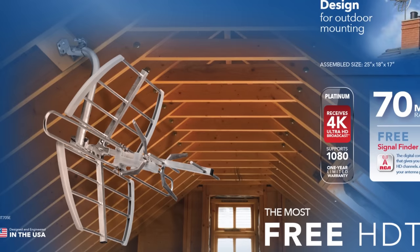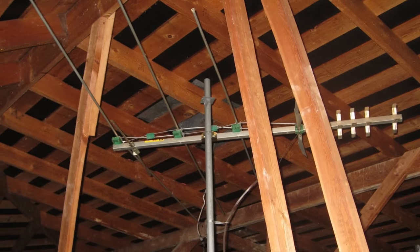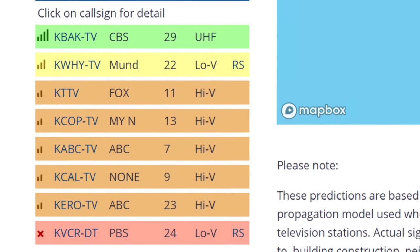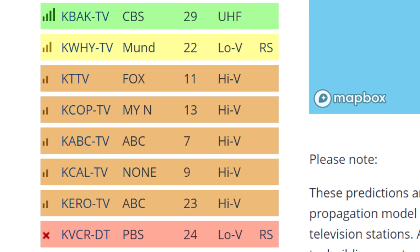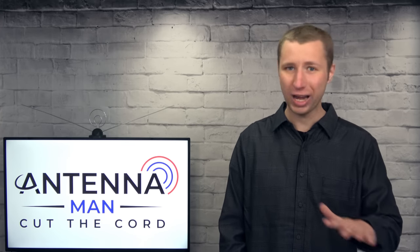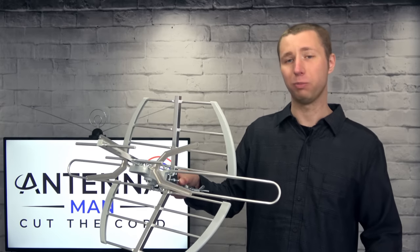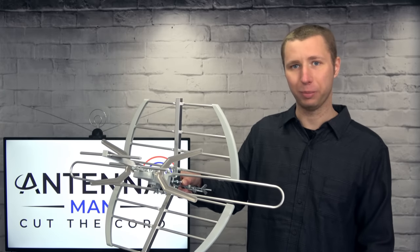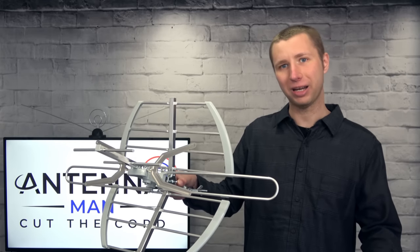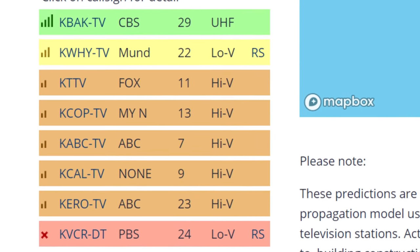How well it performs in the attic truly depends on your building material. I usually recommend a medium-sized antenna for the attic to help with signal loss from the roof or sidewall. If you live in an area with several stations on the VHF band, I'd honestly recommend a slightly larger antenna with more gain. VHF stations are notoriously underpowered — I think the FCC put the power limits way too low. I've noticed many situations where a small antenna like this is perfectly fine for UHF stations but will have trouble with VHF stations because they are severely underpowered. If you're in an area with several VHF stations, you may need a slightly larger antenna.